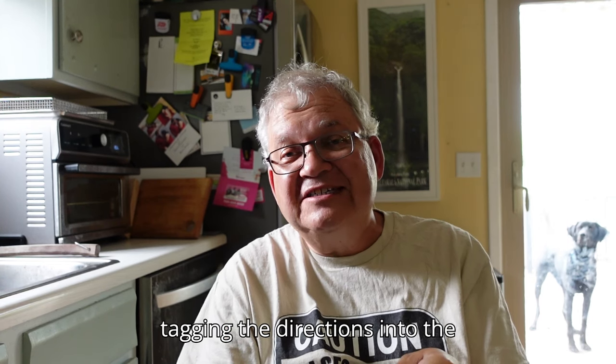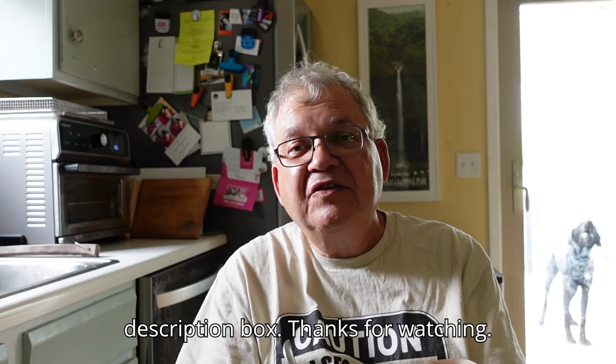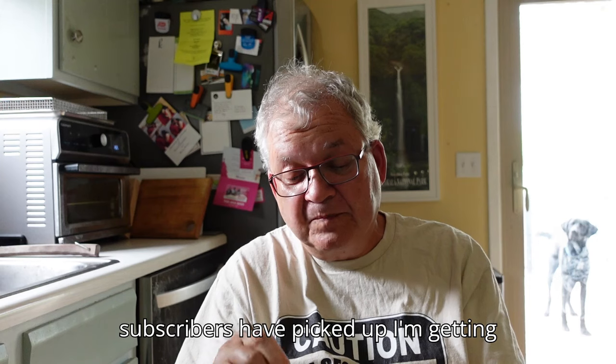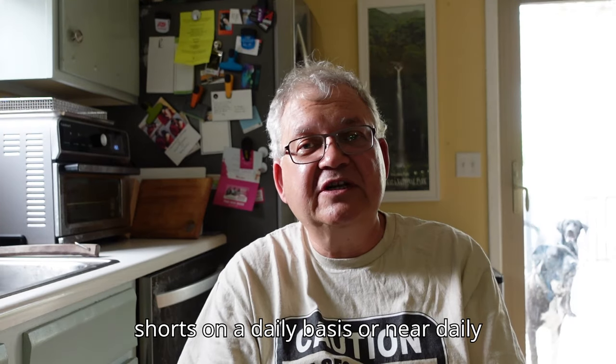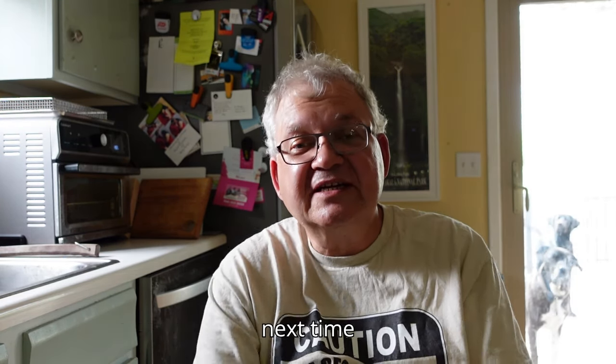Thanks for watching. Thank you for subscribing — the subscribers have picked up and I'm getting likes. Remember, I'm also doing YouTube Shorts on a daily or near-daily basis, so you can follow those also. Thank you everybody, we'll see you next time.